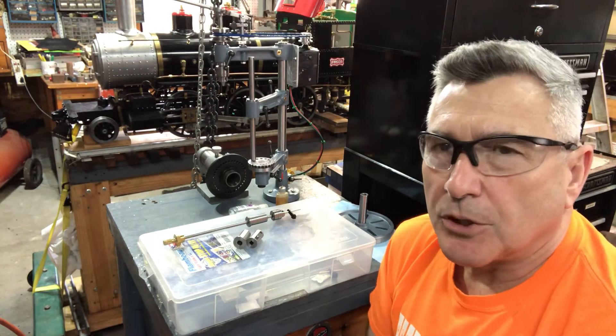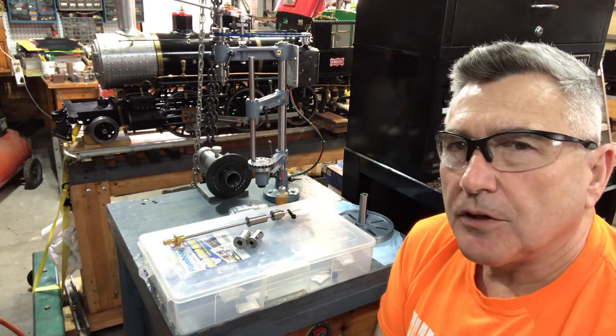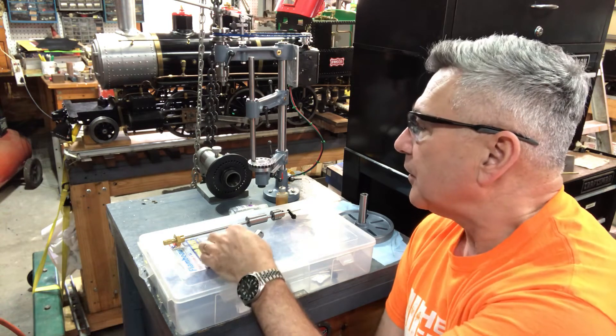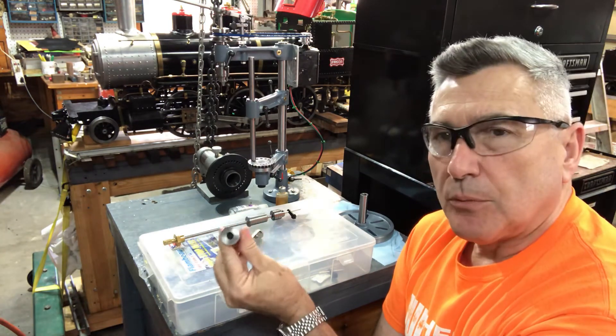Howdy folks, welcome back to the Metal Mill 52 workshop. I want to do a little update on the rotating stake plate and show you some other things. This week in my evening time I prepared a couple more of these sleeves.